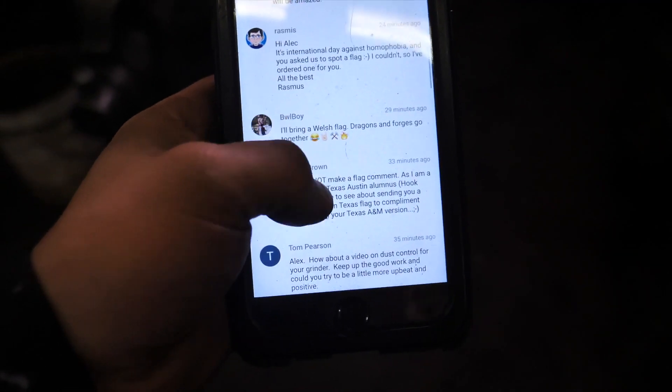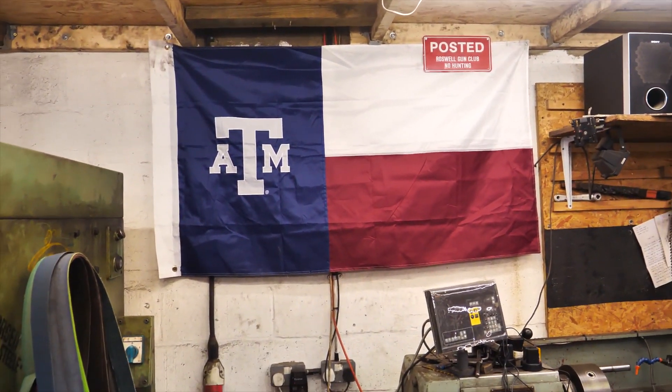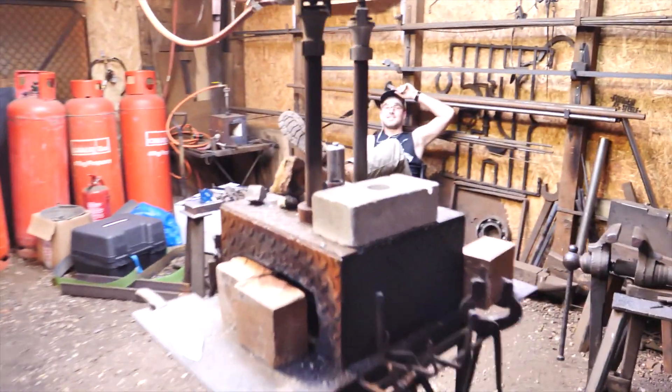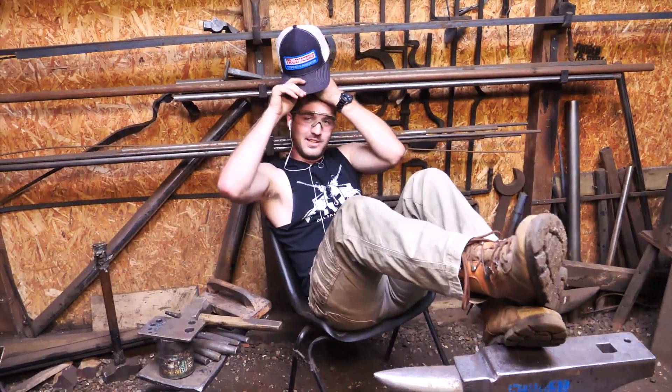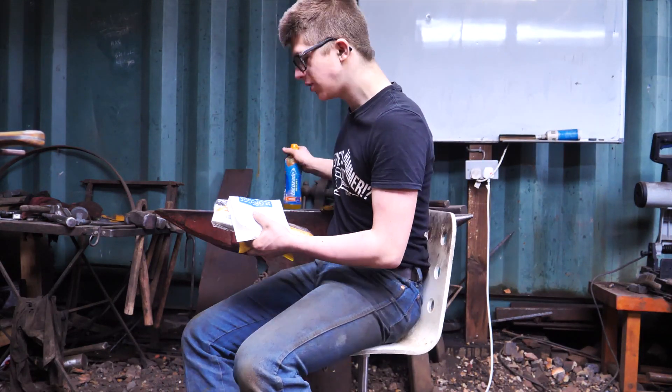I'm reading through the comments on the video I just posted where we put up this Texas A&M flag. Of course, Texas A&M and — hey Blake, what's the name of the other one? Austin. Texas University. It's like a rivalry — for the past like 100 something years, yeah. 100 years of rivalry. Apparently somebody's going to try and send me the rival university's flag.